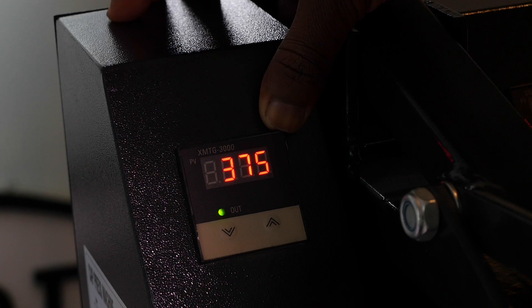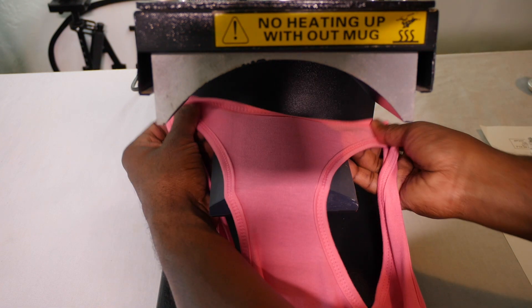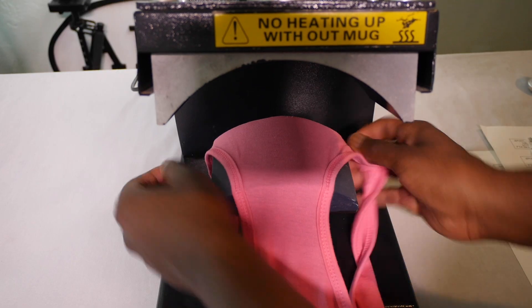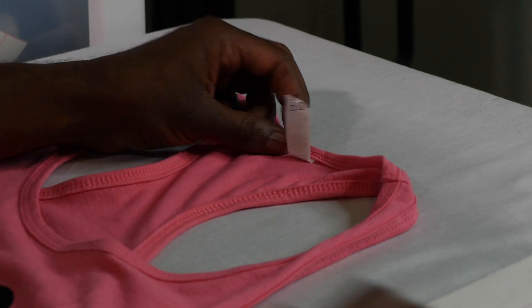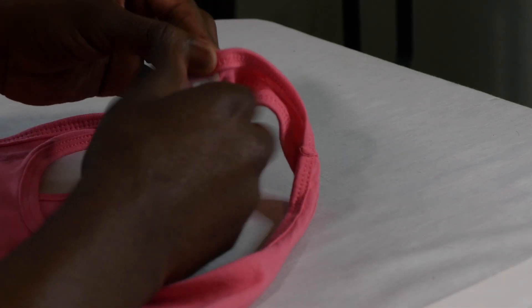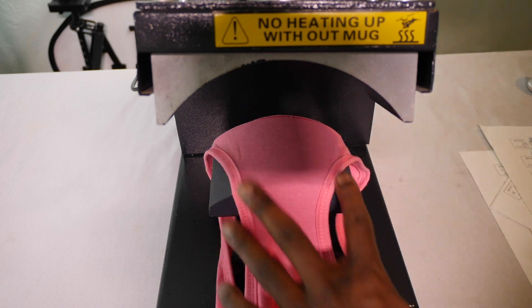After it's heated up, you lay the neckline of your shirt perfectly across the hat press. Most of these shirts have tearaway tags, so you can just tear the tag away. Then lay the neckline perfectly centered on the hat press, cut out one of the labels you made, and lay it down.